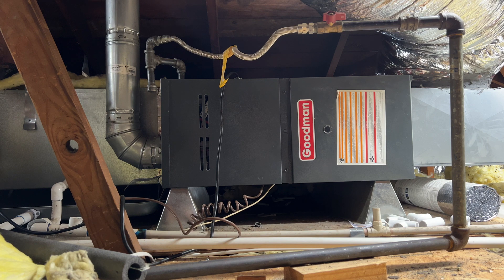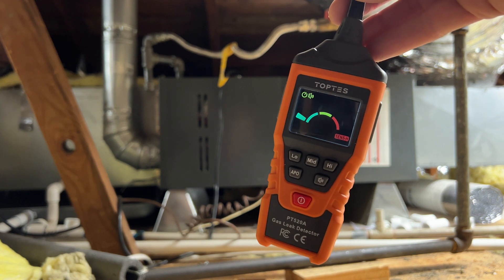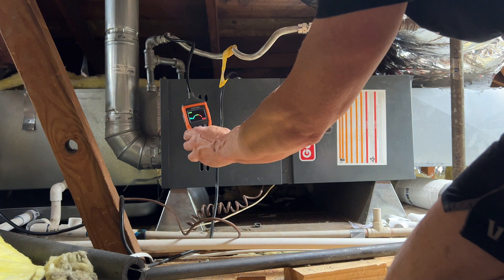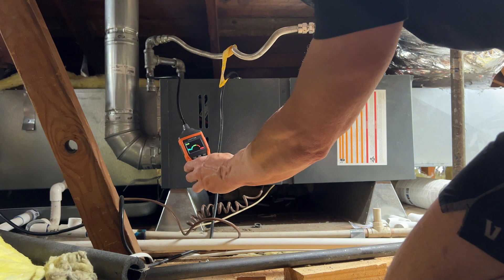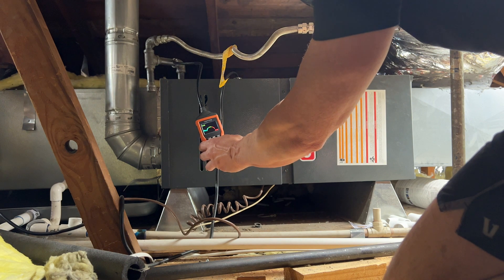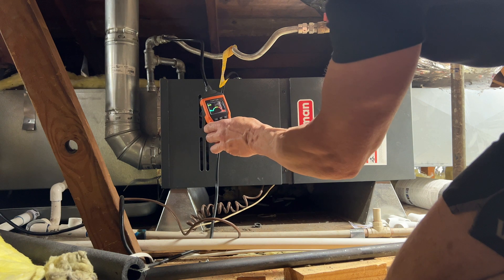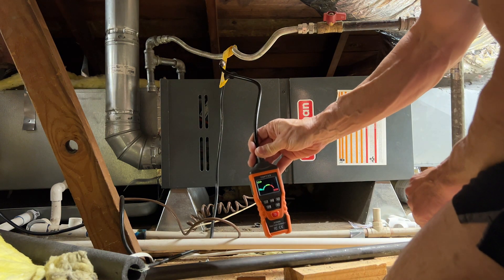Here's my Goodman furnace in the attic. We've got our gas leak detector on — let's see if we've got any leaks. I'm checking multiple spots. How about that — I actually have a drip leg on my gas line, otherwise known as a sediment trap. Most houses I inspect do not have this, so if you don't have one, get one. But back to the leak detecting — I don't sense any leaks anywhere. My house appears to be pretty safe and gas leak free.